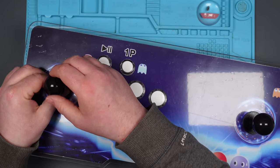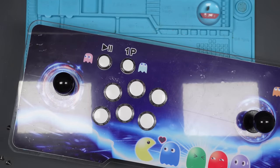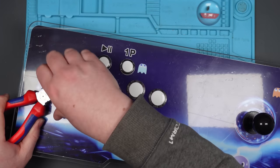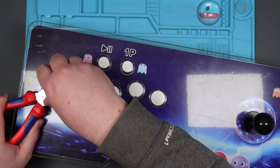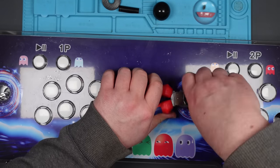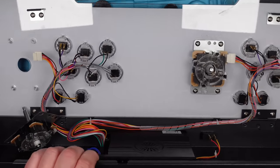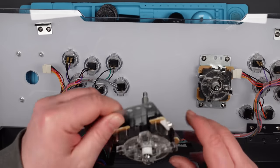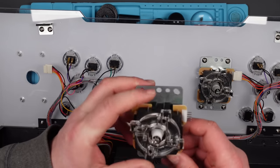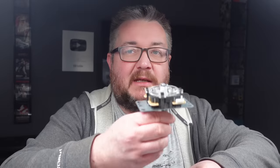How do you take the knob off? It's just spinning. And that's the one that I fixed, which still works — it worked absolutely fine. I've been playing Street Fighter, I've been playing Metal Slug, played a few games with it and it held up really well. So I am going to keep it as a spare.